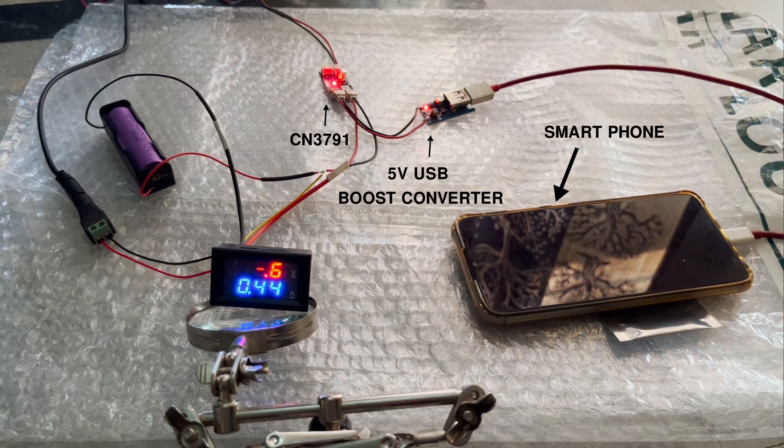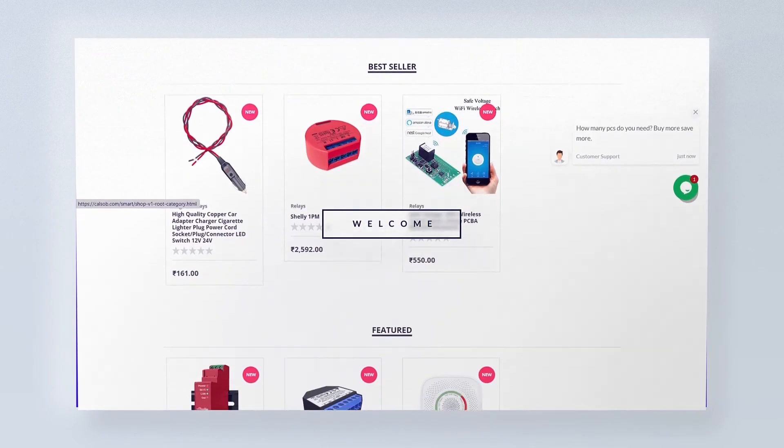So, CN3791 is great for charging 18650 batteries as well as mobile phones. I hope you found this video informative. Do check out seealsobee.com for home automation products at reasonable price — link in description.